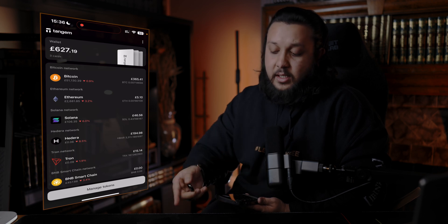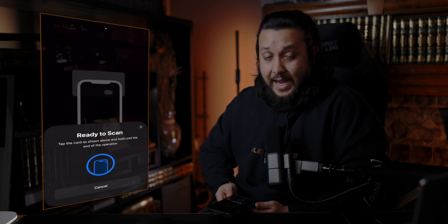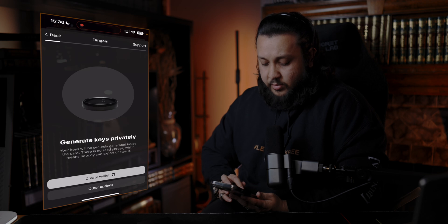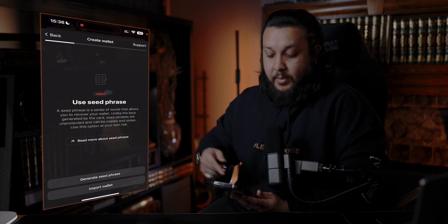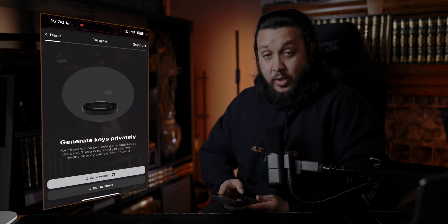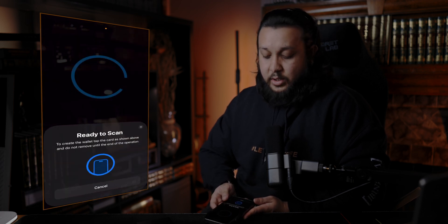I'm going to add the ring and then add the two cards. Let's create a new wallet — add a new wallet. I've already downloaded the app. Ready to scan. Okay, I've scanned that. Create wallet or other options. Looking at other options: you can generate your seed phrase — 12 or 24 words. I'm not going to import a wallet. I'm going to use the built-in feature of creating a wallet within the security chip itself, which I think is the most secure option because nobody knows the seed phrase.